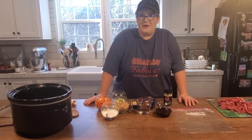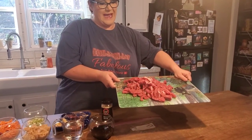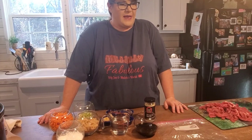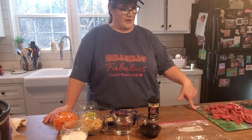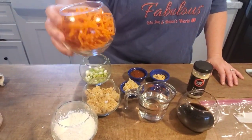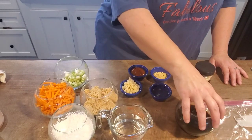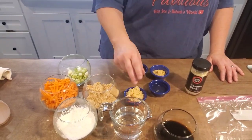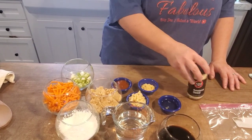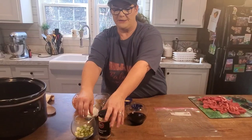I'll include all the ingredients in the description, but here's what you're going to have. First you need some steak — you can use about any steak you want. Flank steak is probably a good choice, but this is sirloin steak, which is what I'm using. You'll also need cornstarch, matchstick carrots — aren't those cute — green onions, brown sugar, water, soy sauce, minced garlic, vegetable oil, sriracha, ginger, and sesame seeds. The sesame seeds and green onions are going to be used for garnish, so set those to the side.